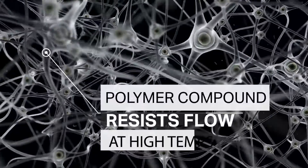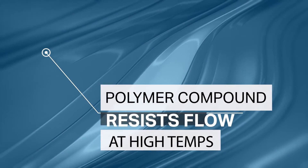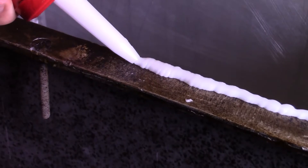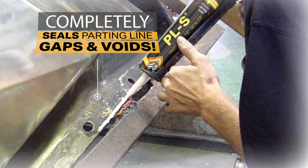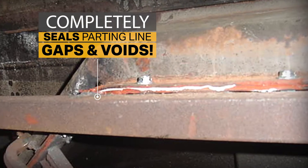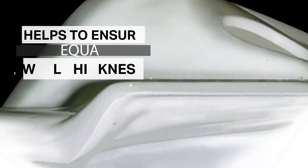You're probably wondering what is PLS actually and how does it work? Well, PLS is a unique polymer-based compound that resists flow at high mold temperatures. When used correctly, it will help form a complete seal of the parting line, avoiding parting line gaps and ensuring equal wall thickness on your parts.